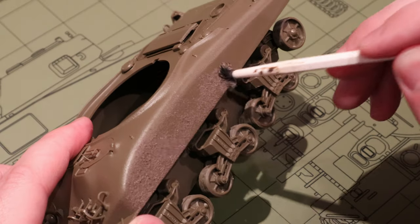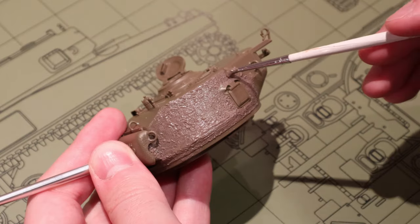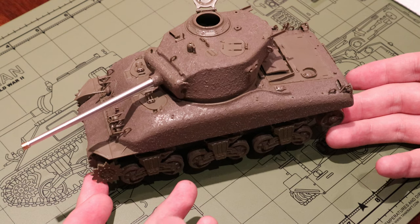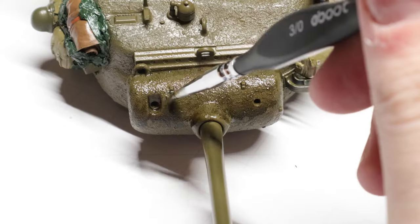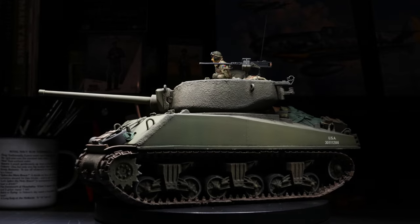Hey there, my friends. In today's video, we're going to check out one of the easiest ways to really make your scale model tanks pop. In just a few minutes, this easy technique for replicating cast steel textures can help turn your models from looking like a little piece of plastic to looking like a big hunk of rolling heavy metal.